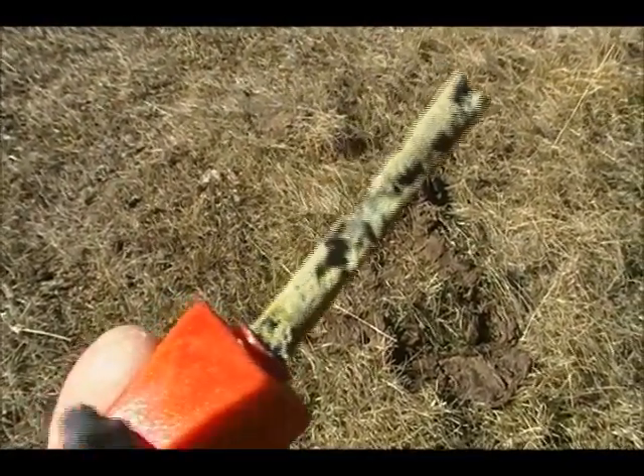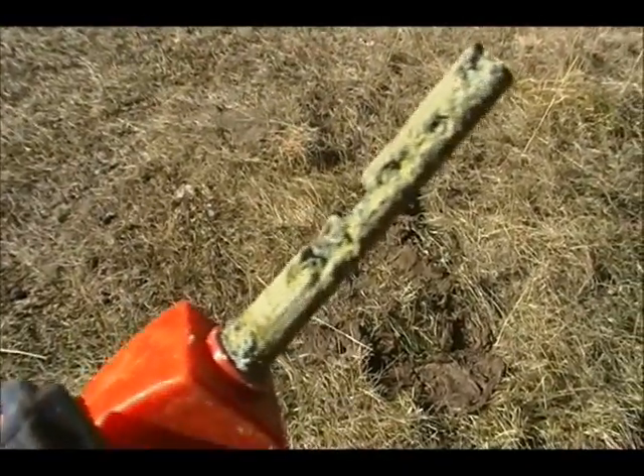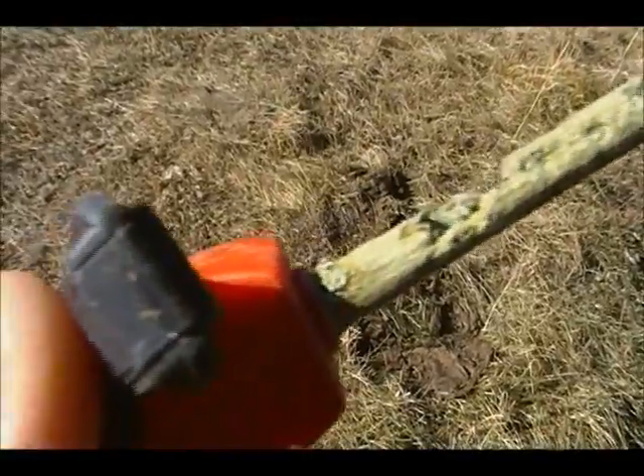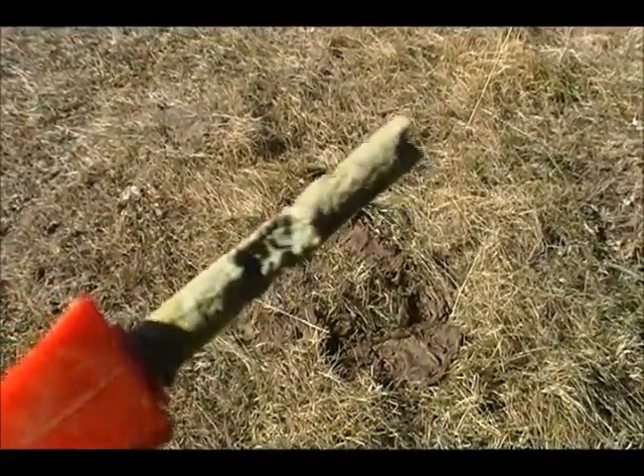So guys, make sure you don't put these next to your Strike Anywhere matches and leave them for any length of time, because the sulfur will completely corrode your rod. And not in a good way.